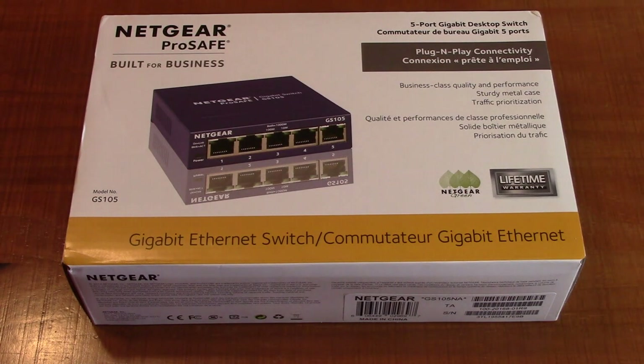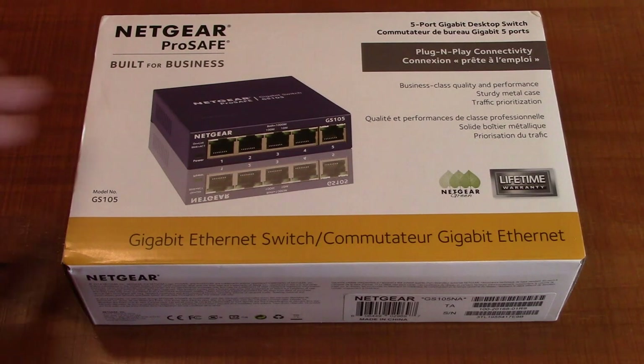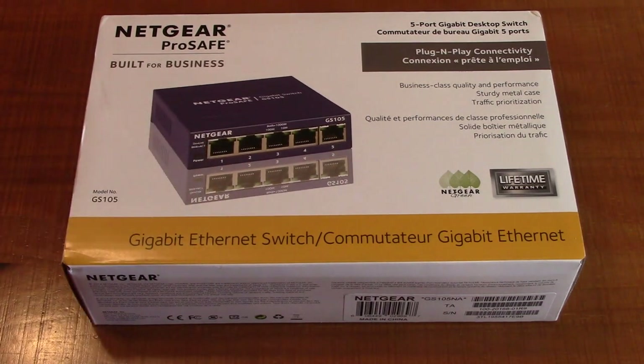This is a 5-port gigabit desktop switch ethernet. It's an unmanaged switch, which means you don't have to worry about managing it with software and settings. There are 5 ports that go up to a gigabit per second. It's plug and play with no configuration software required.